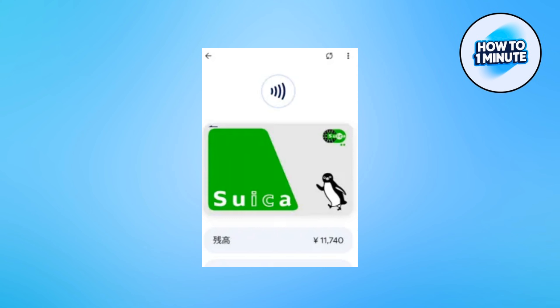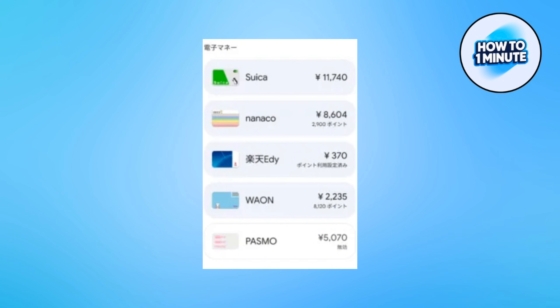So let's open up Google Wallet. Remember to update to the latest version, then you will have the option to add a new transit card. Make sure to add all the details related to the card selected from the list.